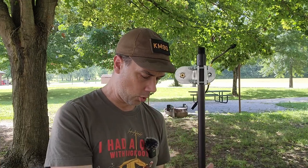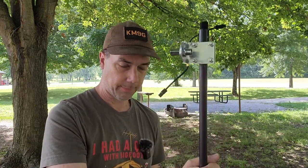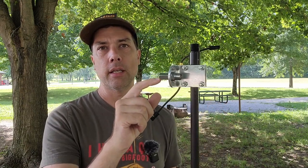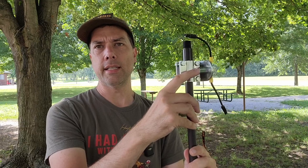When you put your antenna on a mount like this, you want to make sure that one side is the shield of your coax and the other side is the center conductor of your coax. So check that out with your multimeter. Make sure that you've got continuity or don't have continuity as you see fit.